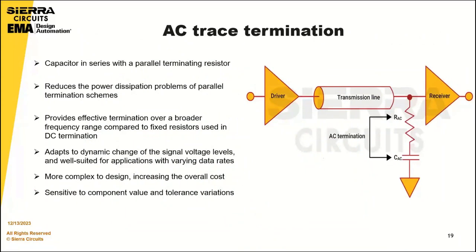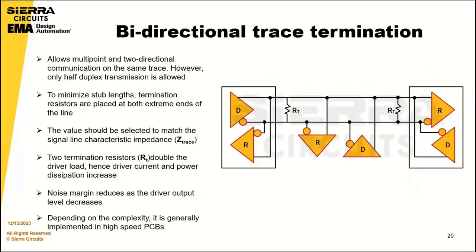AC trace termination is achieved by introducing a capacitor in series with a parallel terminating resistor. It reduces the power dissipation problems of parallel termination and provides effective termination over a broader frequency range than fixed resistors used in DC termination. The technique can also adapt to dynamic changes in signal voltage levels and is well suited for applications with varying data rates. However, it consumes more power and is sensitive to component value and tolerance variations.